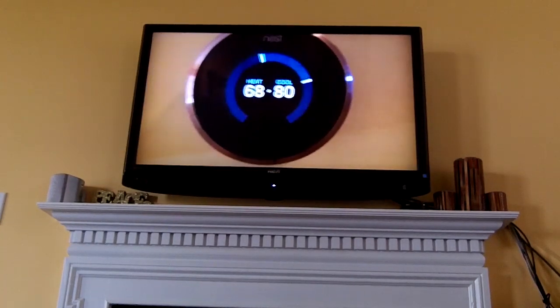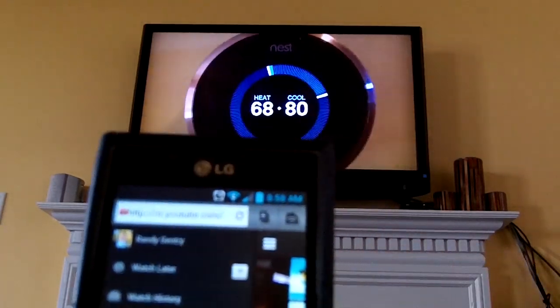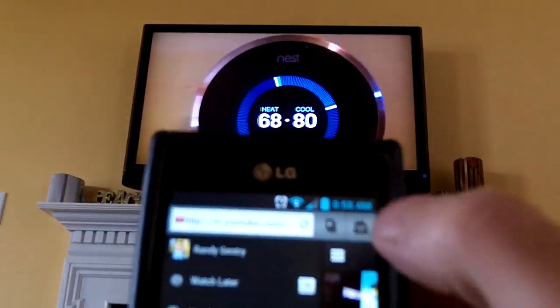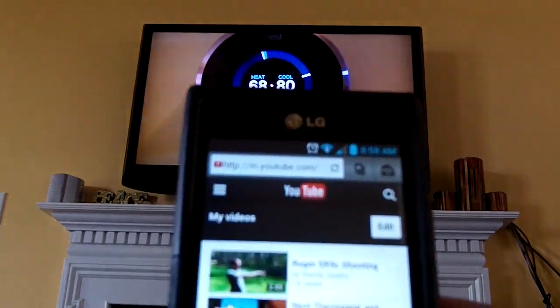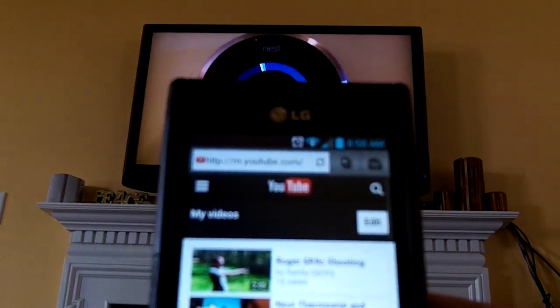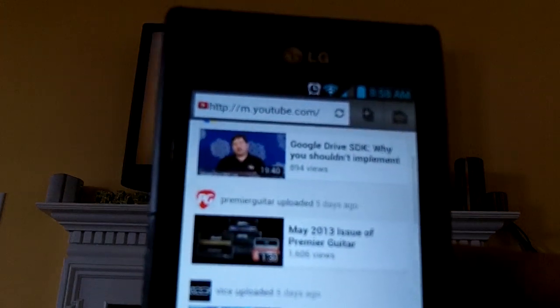Here is the Nest Thermostat. I currently have it automatically set to heat and cool. So if the temperature gets below 68 degrees, the heat turns on. If it gets above 80 degrees, the AC turns on. In the summer I'd probably set it so that it would be 76 instead of 80.